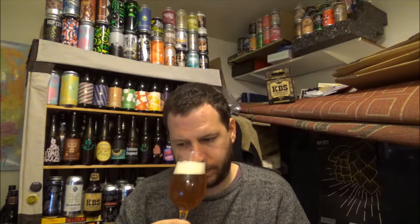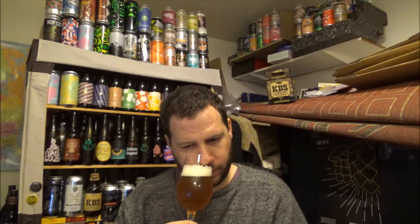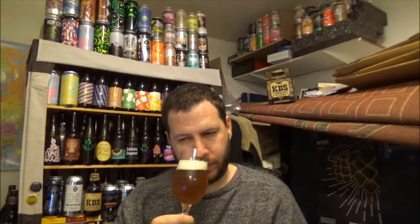Getting the aroma then. Nice tropical fruit edge to this one — kind of mango, certainly stone fruit. Citrusy. Not too overpowering. Slight sweet edge to it as well. Got like a biscuity malt — maybe like a rich tea biscuit, rather than that kind of brown Hovis aroma. Smells gorgeous, let's give it a try.